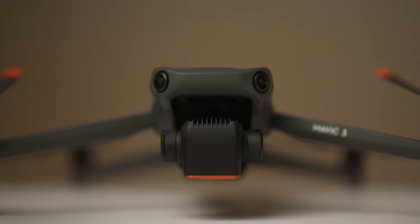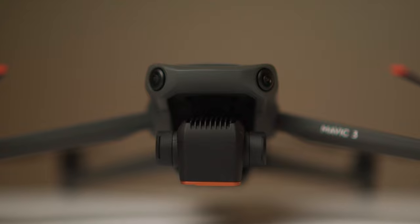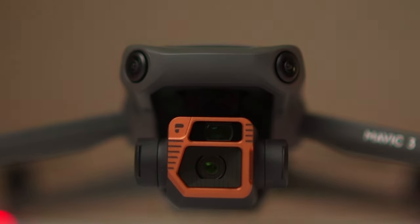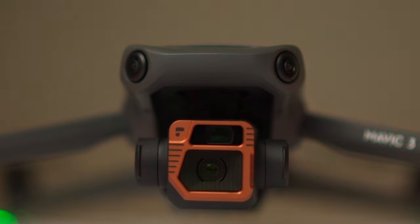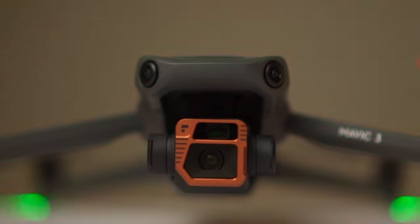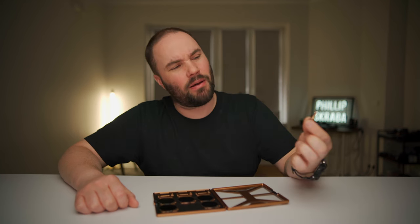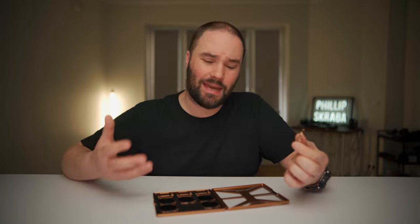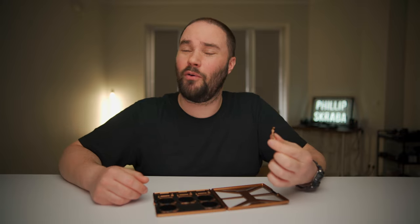If you want the best of the best, this is it. It doesn't get any better. Today we're talking about PolarPro filters for your DJI Mavic 3 drone. They work on the standard one, they work on the cine one, and I've got to tell you, they are fantastic.